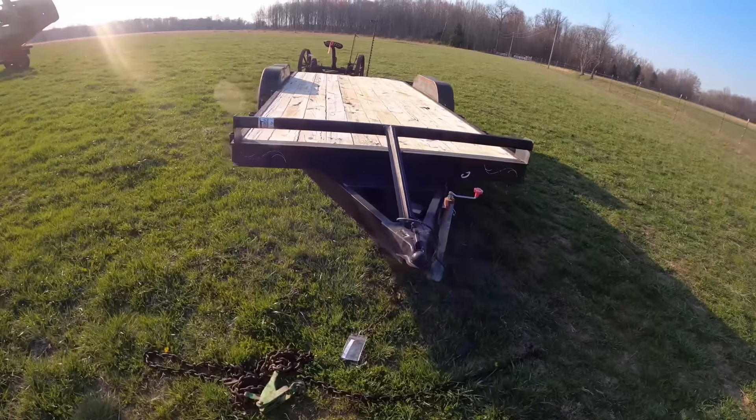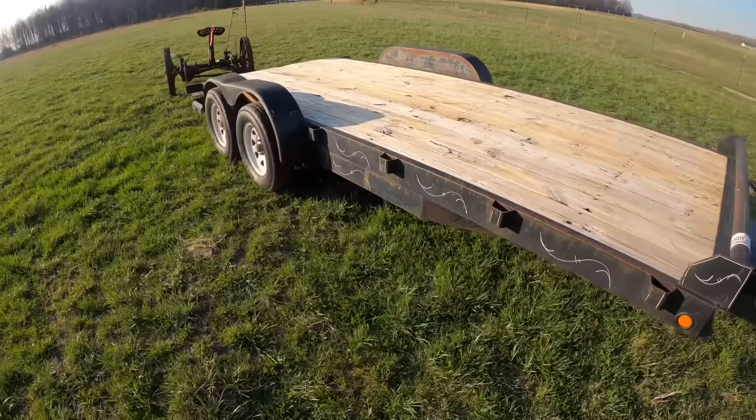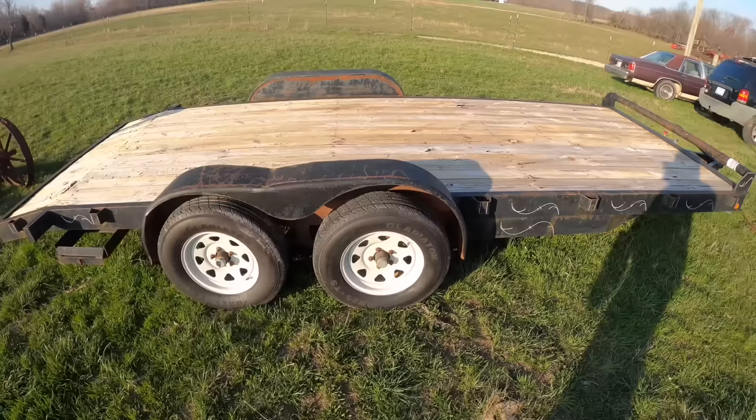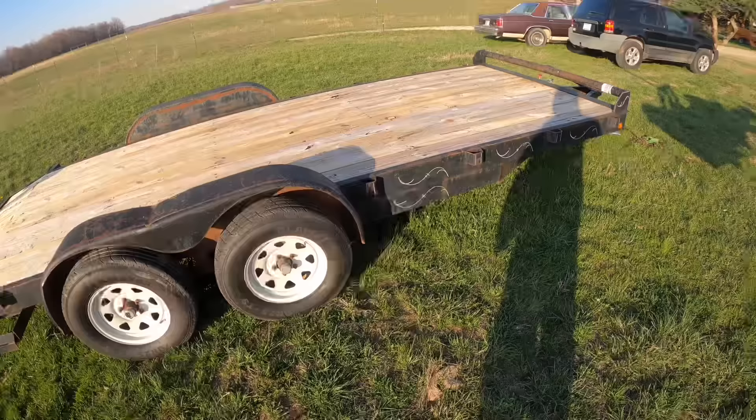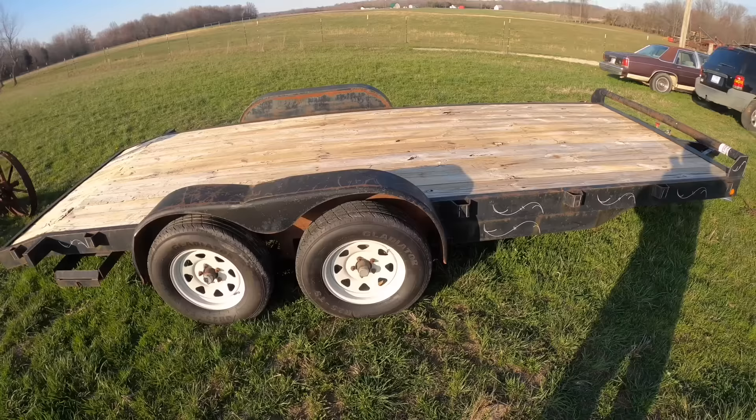Remember this buy we made? I'd like to start using it. I got a plate, title, and all that, but when we pulled it home we had nothing — no lights, no brakes. It'd be kind of neat to have a trailer where the brakes worked. I think I'd be the first one in my family to ever have that successfully work every time. So that's what we're going to get started on — at least lights to start with.